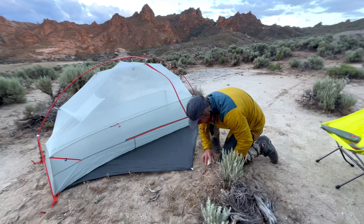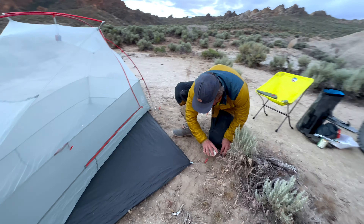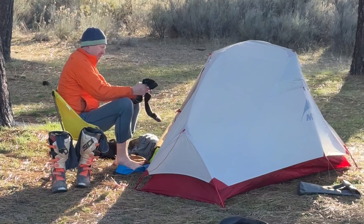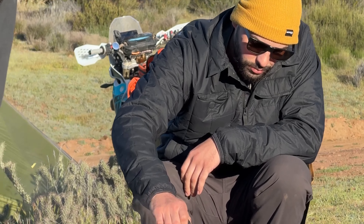The Jackaloft is first and foremost a technical mid-layer, but we styled it for off-bike use too. I wear mine around camp, I wear it into town, and sometimes it's even my sole puffy on a longer trip.